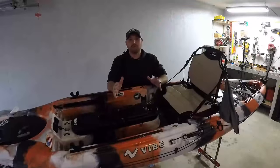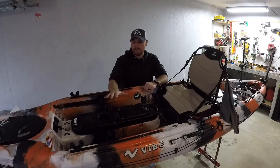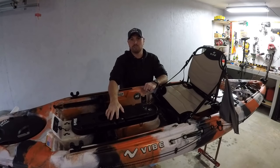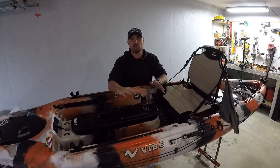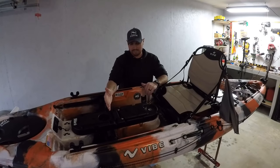If you're new to my channel, I'll put a link somewhere here and at the end of the video of me actually installing this Mod Pod 2. I did a full video on it — where I got it, what boats it'll fit, things like that. This video today is just going to be quick on a few upgrades that I've recently done for the 2019 season. I think they're pretty cool, so I want to share them with you guys.